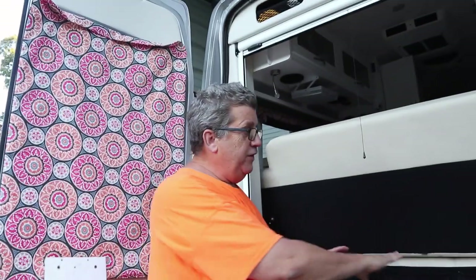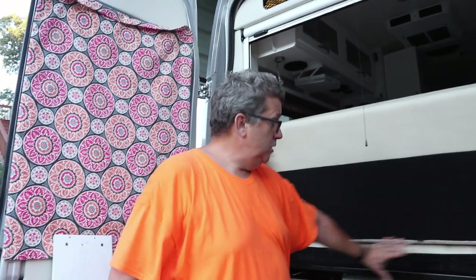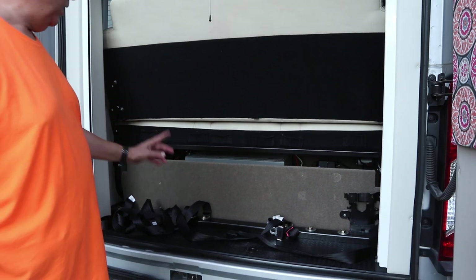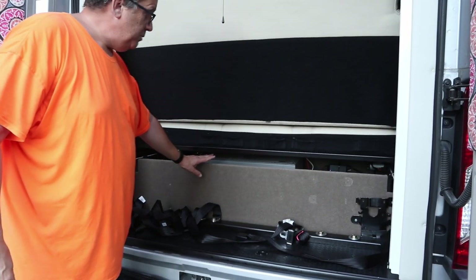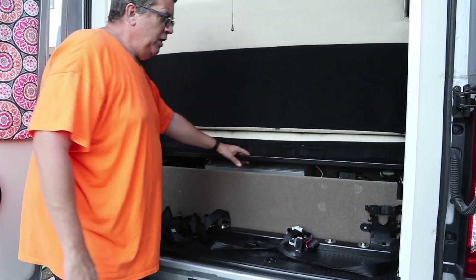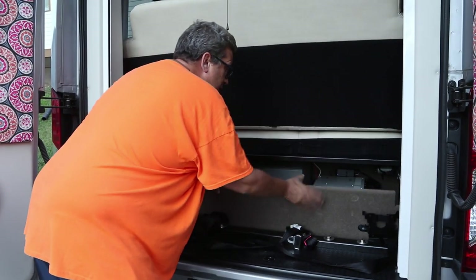Hello. A couple of my subscribers asked about the modifications I did to my rear storage area. This is basically what it looked like when it came from the factory. There's this board right here, but there's a lot of wasted space behind it, and the board pops off like that.